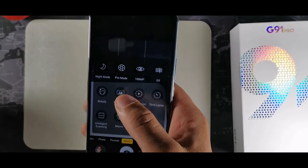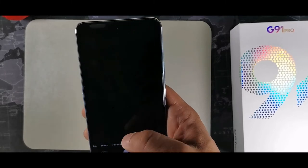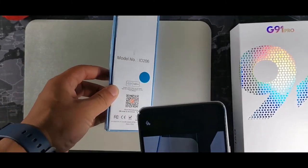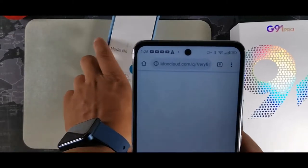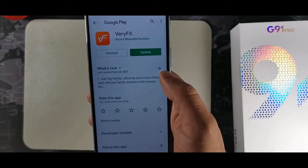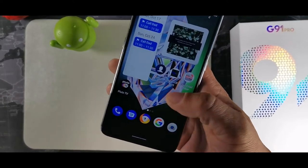This device also has an intelligence bar scanner. Go into the camera, tap More, then hit intelligence scanning. Hold the barcode in the frame and it will open directly to the application or page you were trying to find.